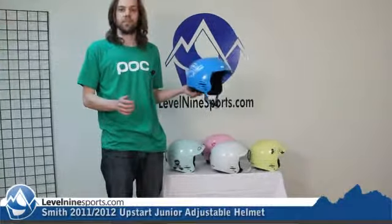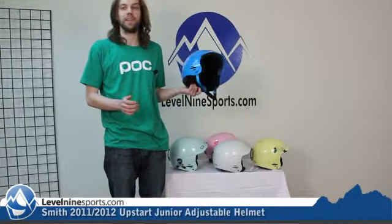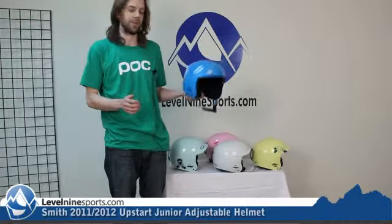These helmets are certified snow sport safe. They're also bike-certified, though they'd be pretty hot for that, so we don't really recommend them for biking.